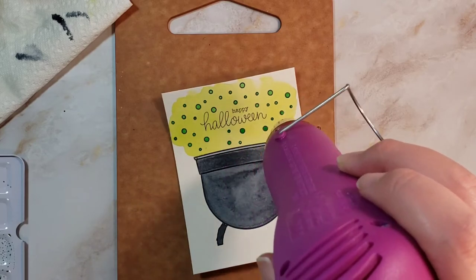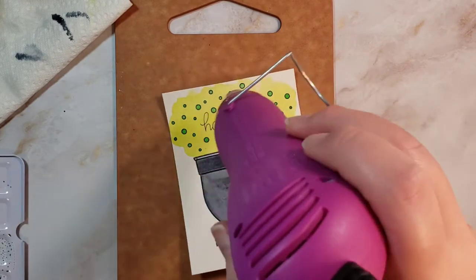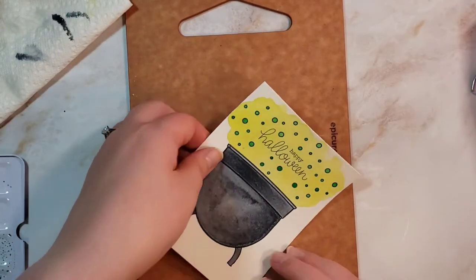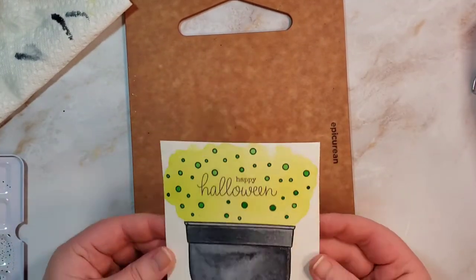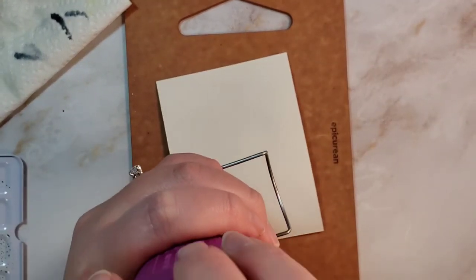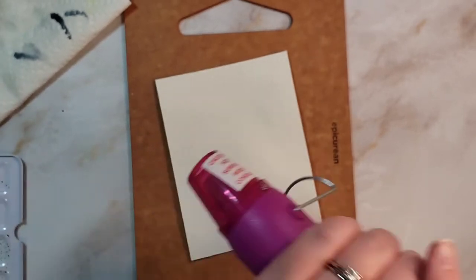I am drying all of those and then it has warped my paper again. I flip it over and dry it to kind of re-flatten it again.